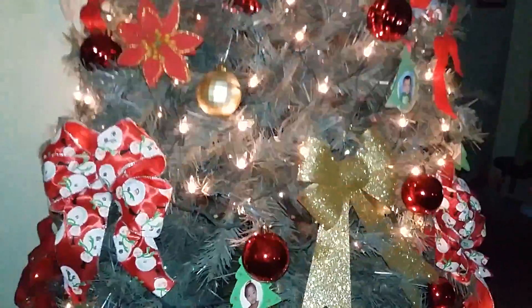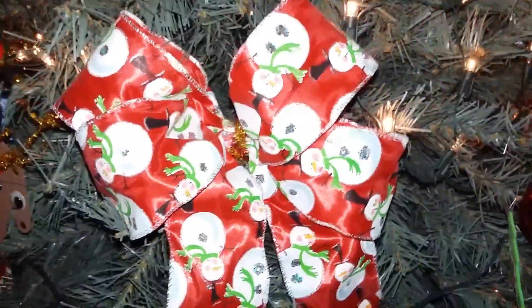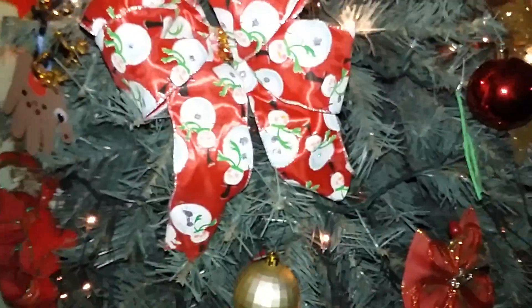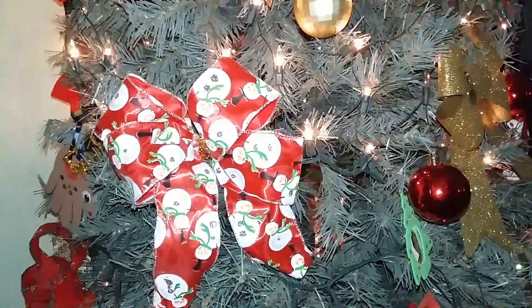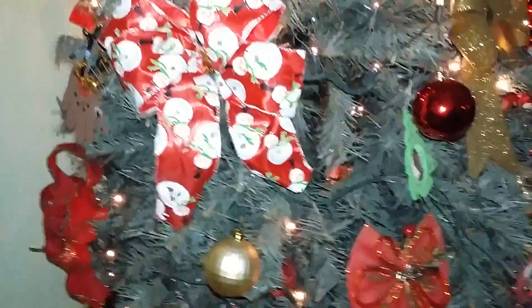A lot of the bows on my tree I actually handmade myself. And these — that's the baby's handprint, we made in playgroup. So there's a lot of DIY elements that went into this tree. The bows add something very festive; they fill in a lot of the bare spots but don't make the tree look too overcrowded, which I love.